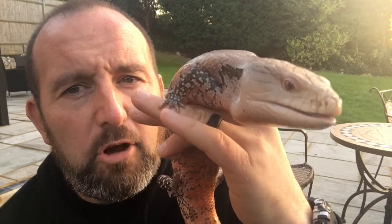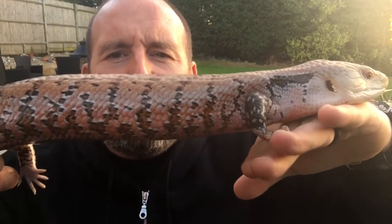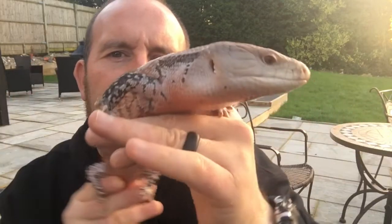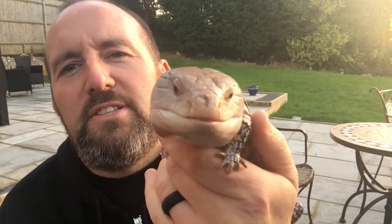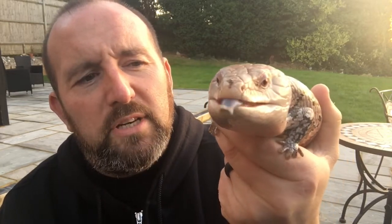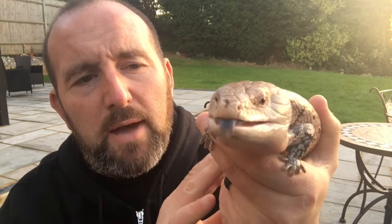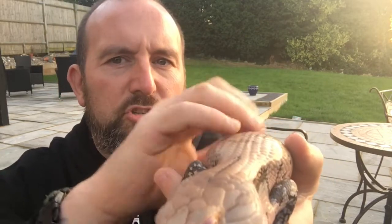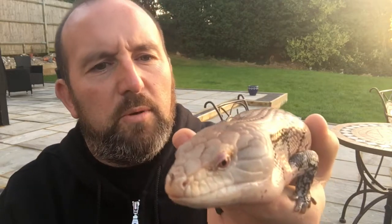They're terrestrial as well, so they live on the ground — they don't climb, they're not built for it. As you can see, they have quite stubby legs. They're built for going underneath logs, looking for bugs and things like that. No real teeth, but a very powerful bite. I've never met a bad one of these. I've got a male and female.